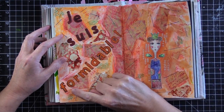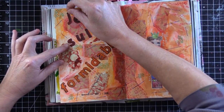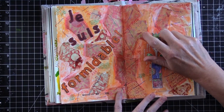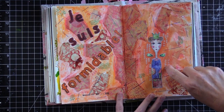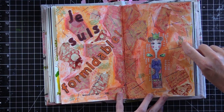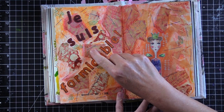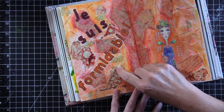I took distress markers and colored the letters in the same color to make them darker. Then I used a pit pin and highlighted them in black. I also made marks with souffle pens here and here, then used sharpies to make other marks — green and red circles, and infinity symbols, which are eights on their side.